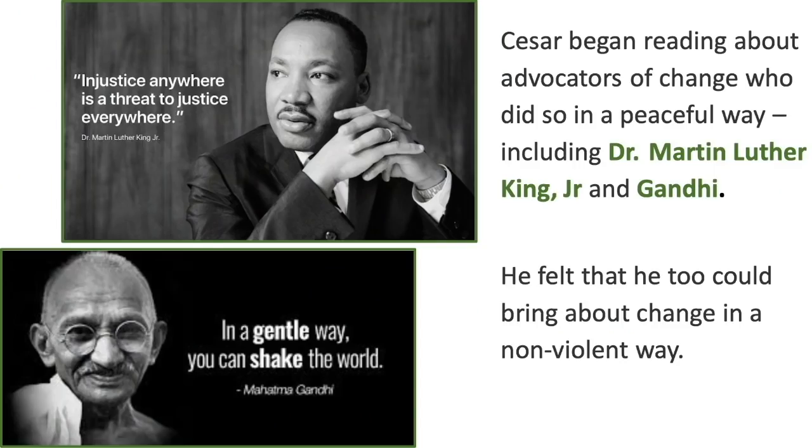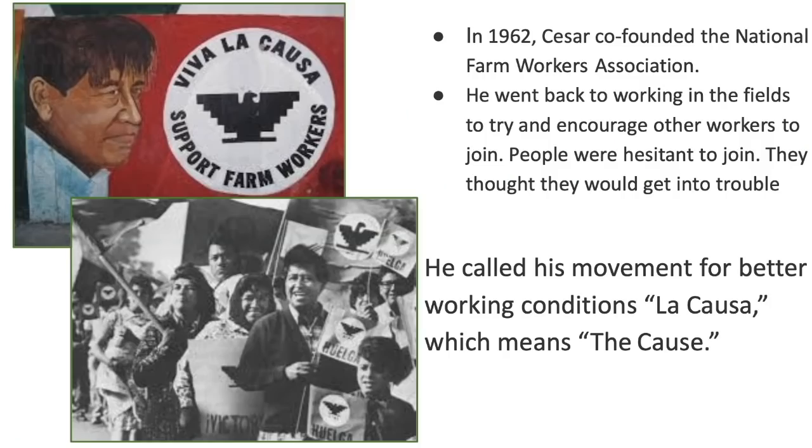Cesar began reading about advocates of change who acted peacefully, including Dr. Martin Luther King Jr. and Gandhi. He felt that he too could bring about change in a nonviolent way. In 1962, Cesar co-founded the National Farm Workers Association. He went back to working in the fields to encourage other workers to join. People were hesitant — they thought they would get into trouble. He called his movement for better working conditions La Causa, which means The Cause.